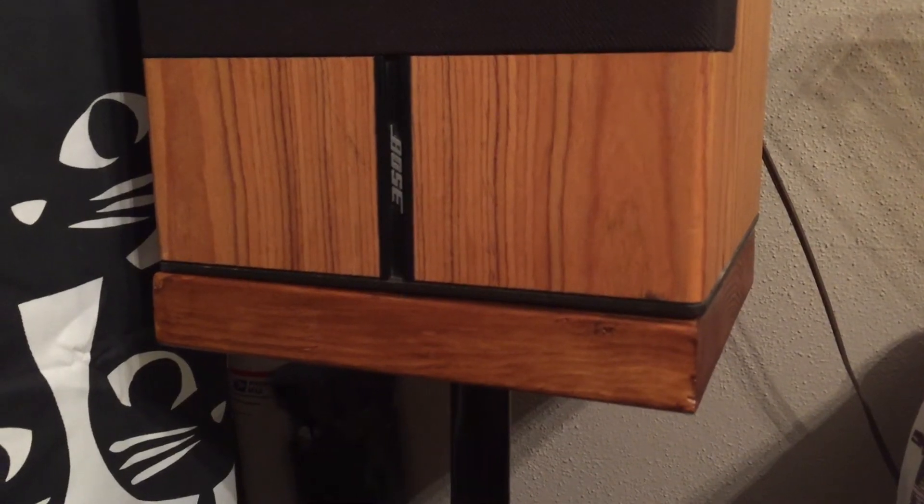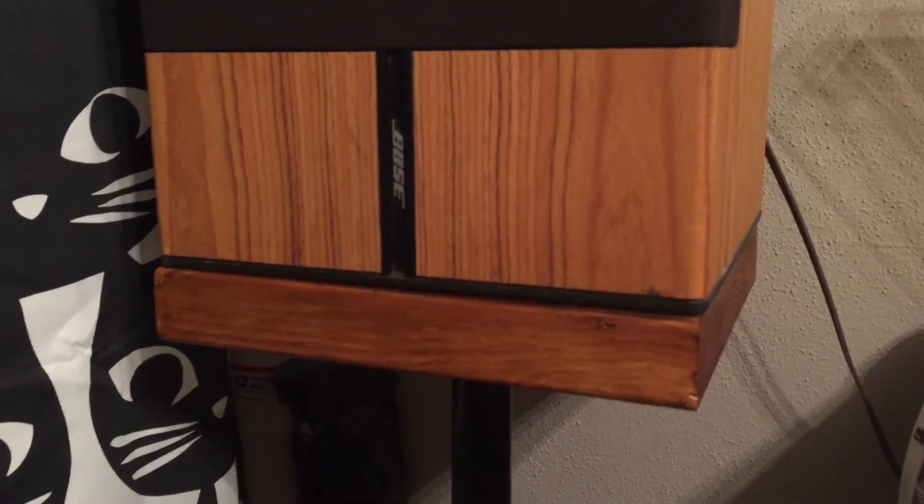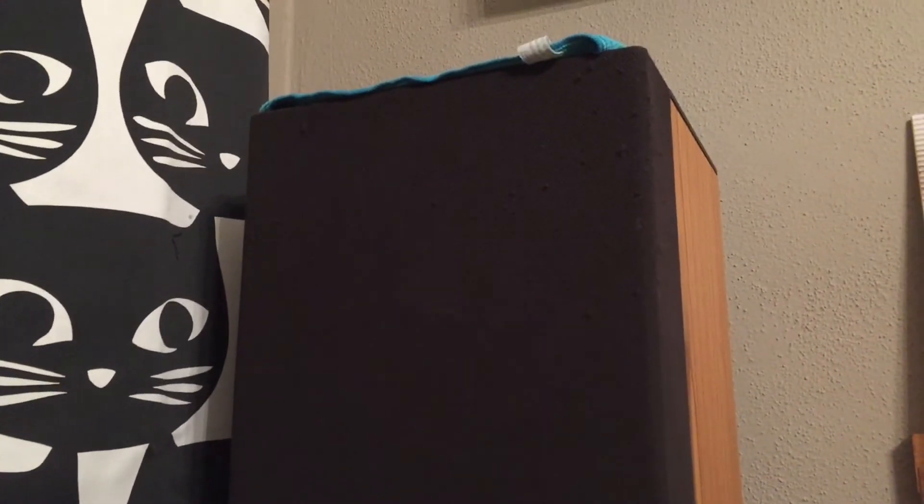Finishing it off with some Bose 6.2 stereo everywhere speakers which sound really good considering their age and the kind of setup that I've got them hooked up to. I really enjoy the sound that comes out of them.